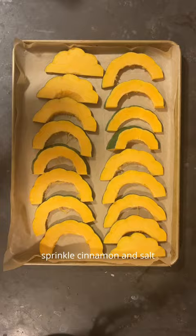Brush with the butter, maple syrup, sprinkle cinnamon, and salt. Flip them over and repeat.